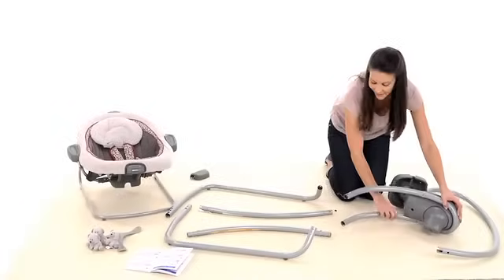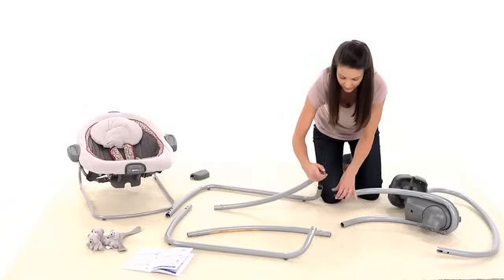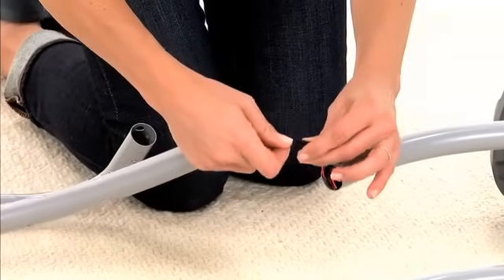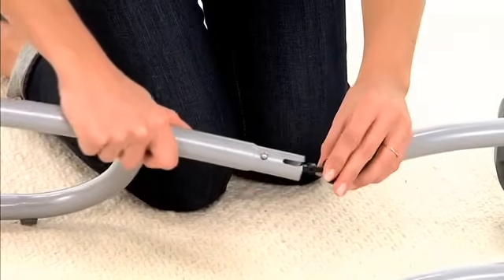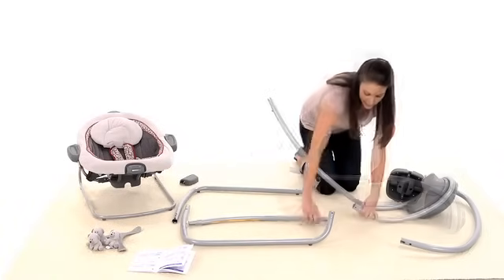Next, it's time to put together the swing frame. Lay the motor housing and leg tubes down on a soft, flat surface. Gently plug the wires together. Insert the leg tubes into the motor housing — make sure you do this step first, before moving on.